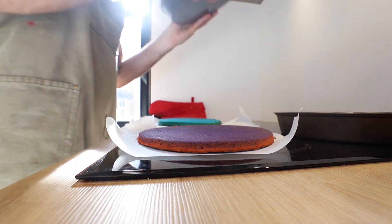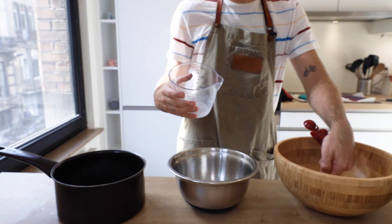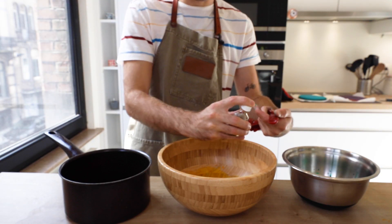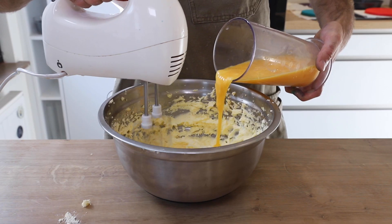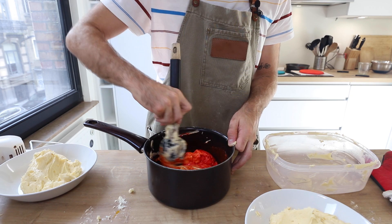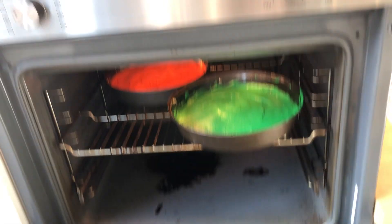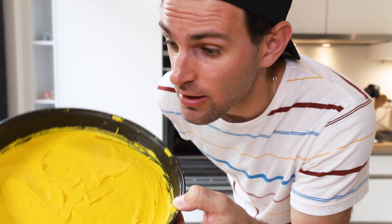Have the cakes cool on some parchment paper, empty your cake tins, and clean those. So everything we did for those first three cakes, we just gotta repeat — same cake, different color. Vanilla — I'm totally just fake adding that, I've already done it. Last and least: yellow.